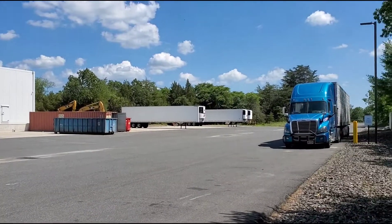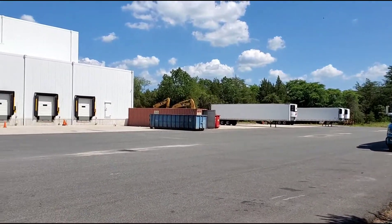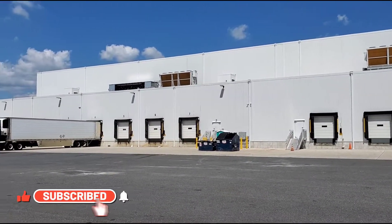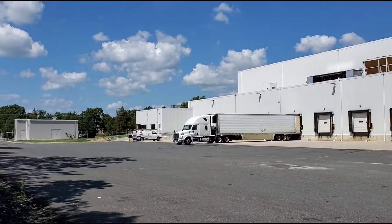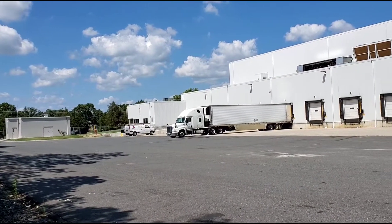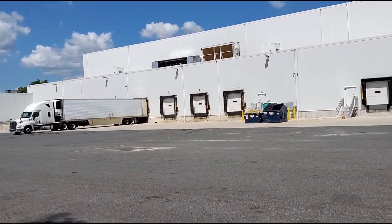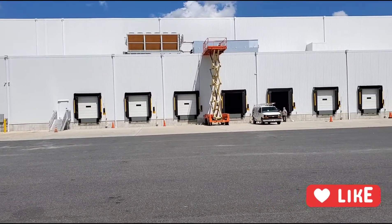The reefer is not dropping temperature. The warehouse guy came out and noticed the temperature was at 59, because outside it's like 102 to 104 degrees. I told him due to the weather it might take a little bit longer. He came back after about an hour and my temperature was around 50 to 51.